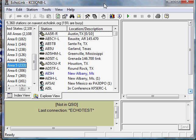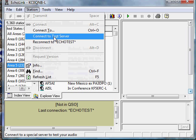Hi, this is Ryan, KC0QMB. I just opened Echolink here, and I want to make sure that my signal is good enough to work with the system. So I'm going to click on Station, Connect to Test Server.